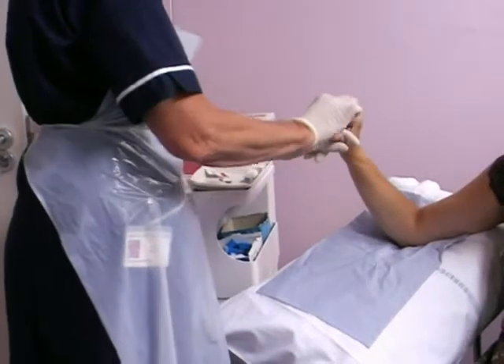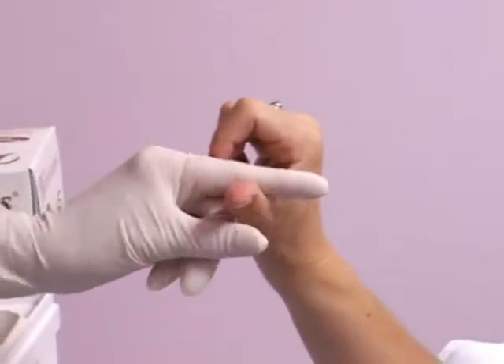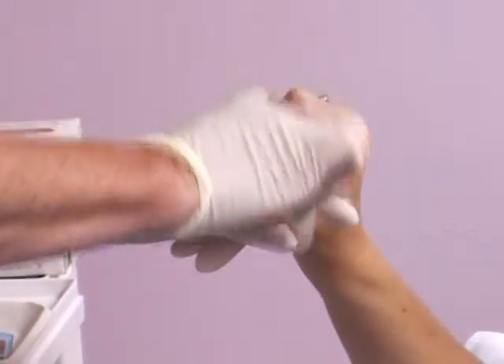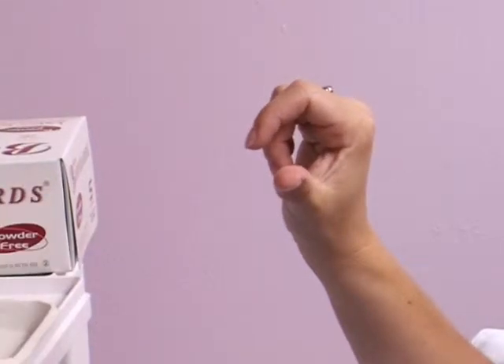Ensure the patient's hand is stable by supporting at the elbow as shown here. Clean the thumb according to local guidelines. It's also a good idea to make sure the patient's hands are warm.